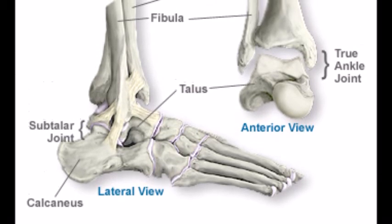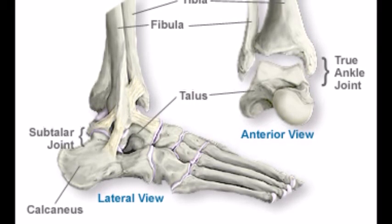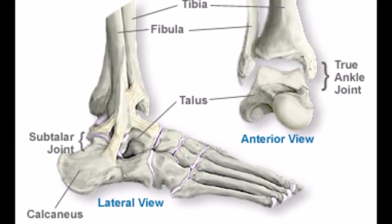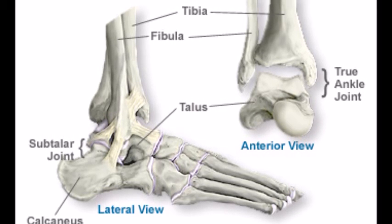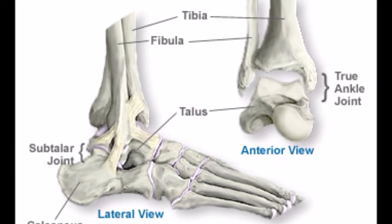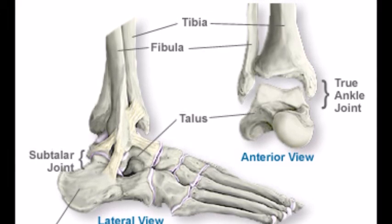The joint I'm focusing on is the ankle joint, which is a synovial hinge joint. The movements and functions of this joint are plantar flexion, dorsiflexion, inversion and eversion. Plantar flexion is the movement that describes the pointing of the foot towards the ground, whereas dorsiflexion is the movement of the foot away from the ground. Inversion is the turning of the sole inward, and eversion is the turning of the sole outward.